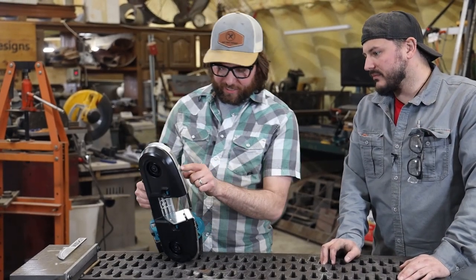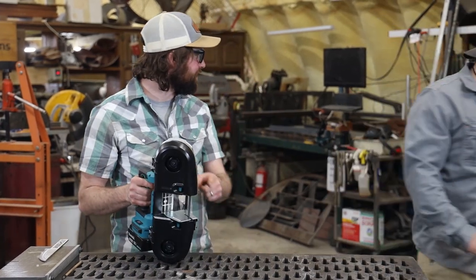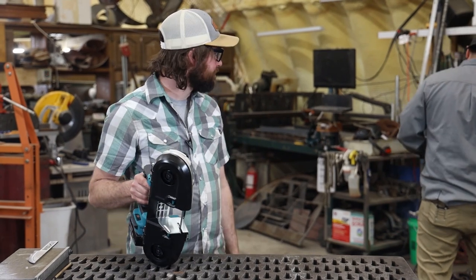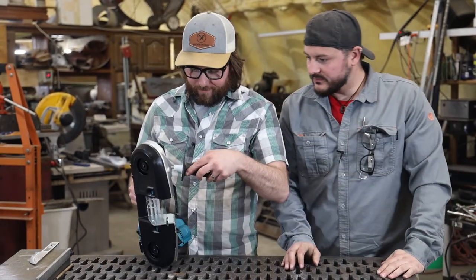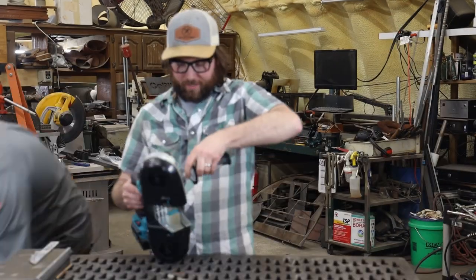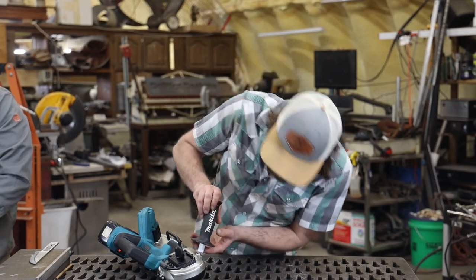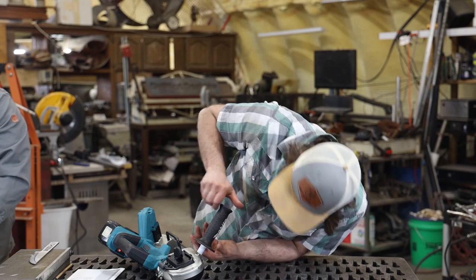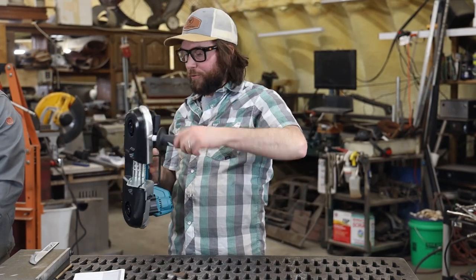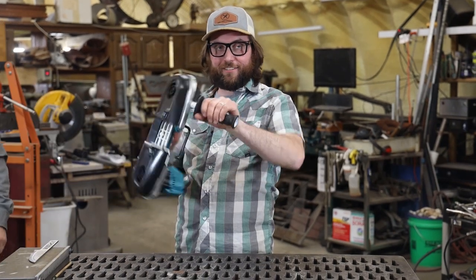It also looks like there's a spot here for a handle. Want to grab the grinder handle? I think it might be the same thread. So this actually doesn't come with the tool, but it's nice — you can just take your angle grinder handle off and then you have a really good grip.